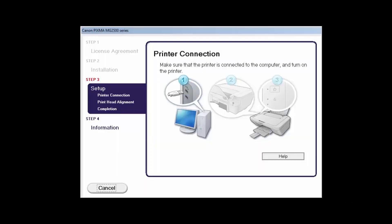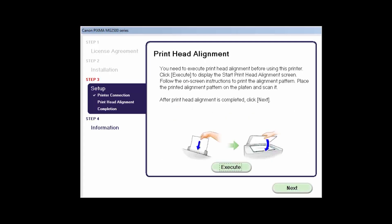On the printer connection screen, you'll be prompted to connect the USB cable. If you haven't already powered on the printer, you'll need to do so at this time. Click Next.